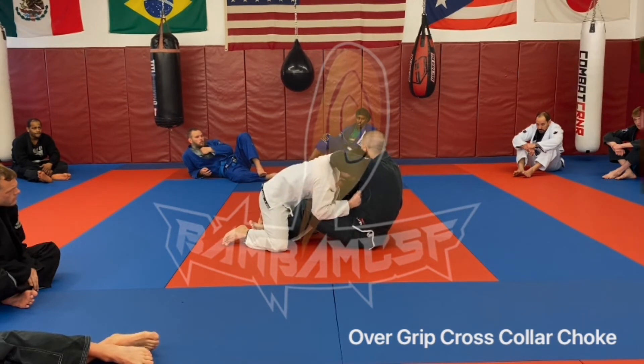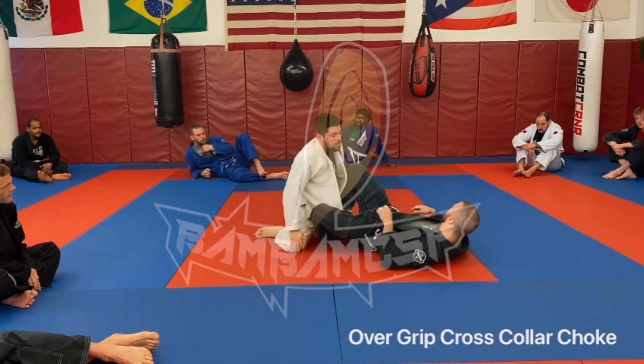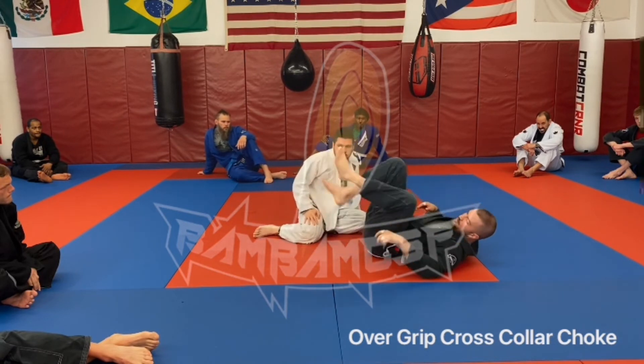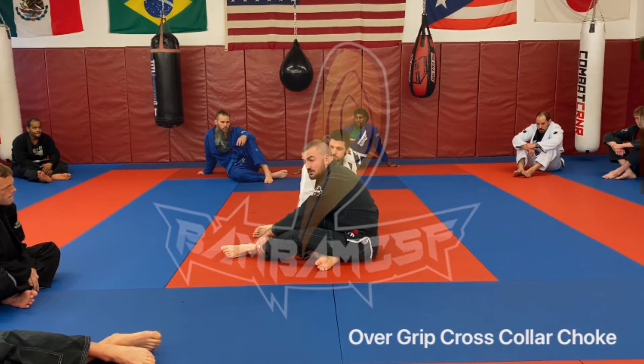A lot of guys — once you go to grab this grip, they'll roll the head out for you. For those of you with longer arms, this is a fun one because you have a lot of pressure. Not fair? Life's not fair. Welcome to America.